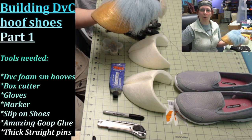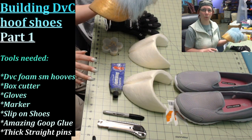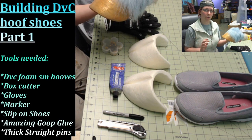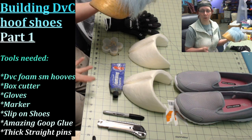In this part we're going to go over how to actually attach your DVC hoofs to a pair of shoes that you buy from your local store. In the next two parts we're going to go over extra padding to create the fake digi-grade look, and the third will cover how to pattern and fur your shoes to finish them off.